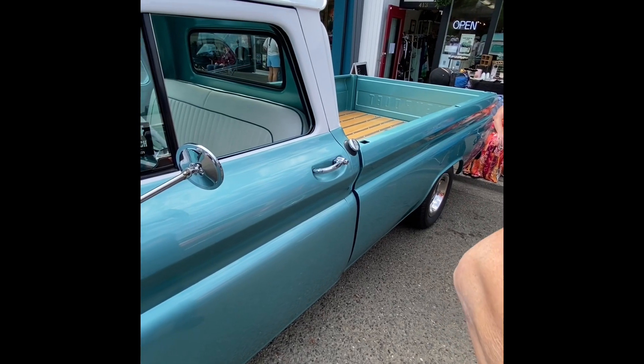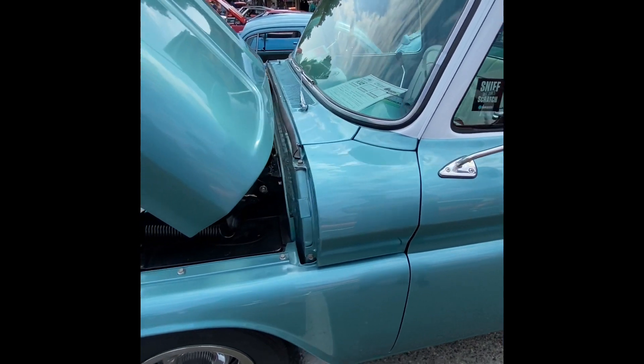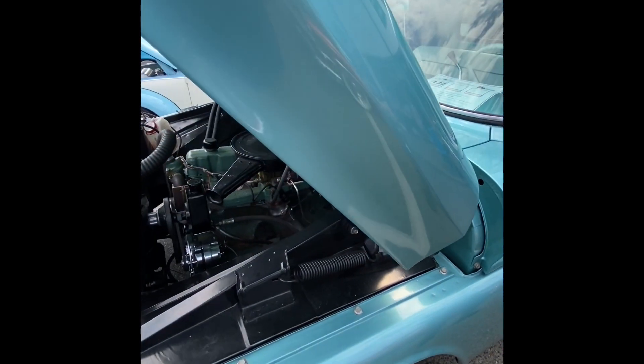He said he usually does $20,000 for paint. I told him that's not for me — sorry, I'm not that rich and you're not going to be that rich either.